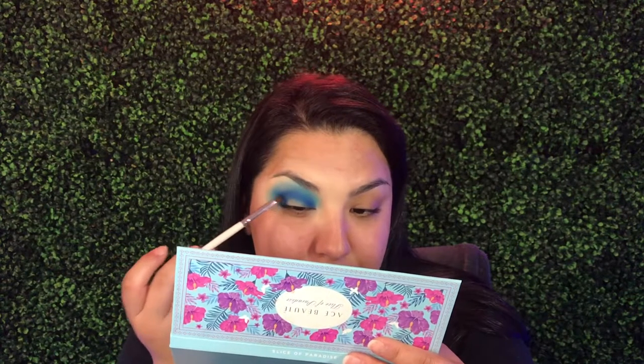This looks crazy, just a little bit — not gonna lie. I wanted to say real quick that if anyone is looking for a colorful palette, I really suggest the Ace Beauty Slice of Paradise palette. The colors are super pigmented and they cover all the colors of the rainbow. I feel like it's a really great palette to start with if you want to get more colorful — it has all those crazy colors that might be out of your comfort zone. I really recommend it.